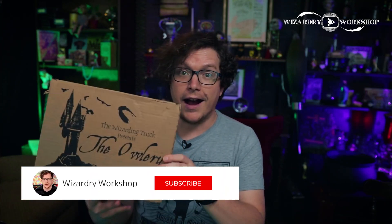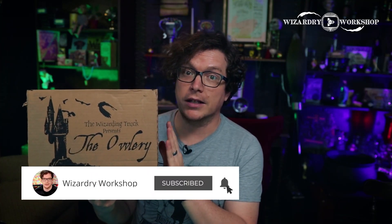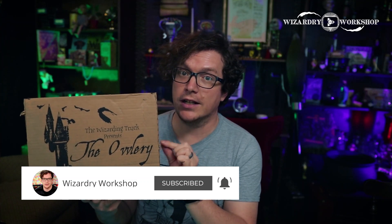This is the Wizarding Trunk Presents the Owlery, where they're going to be doing a series of boxes going over different magical subjects. This is a bi-monthly box, and I am also designing some exclusive items for each and every one of these.